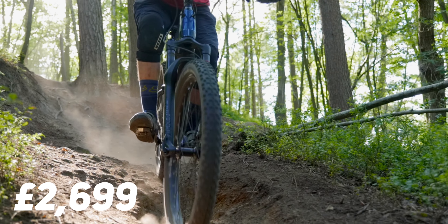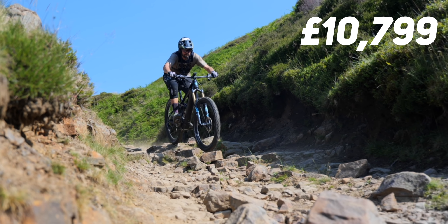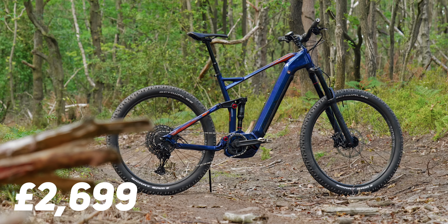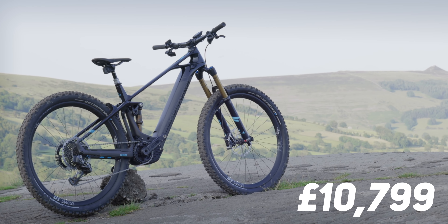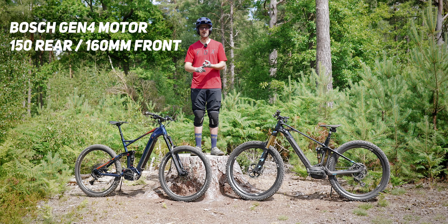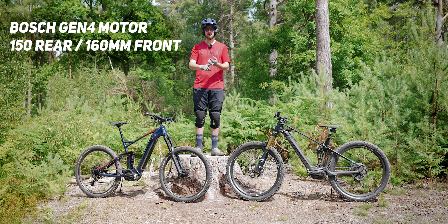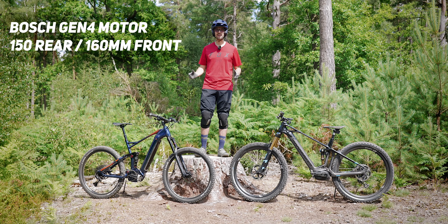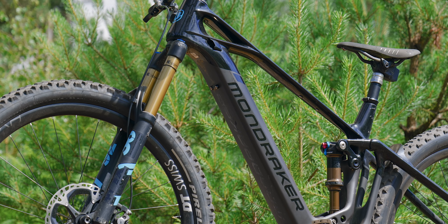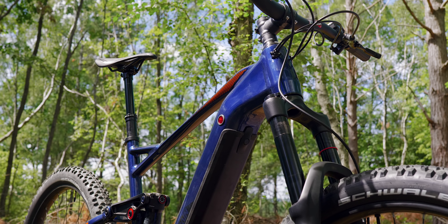Will you be better, faster and have more fun on the more expensive e-bike? Or does it make sense to buy something cheaper, and in these extreme examples save over £8,000? They have exactly the same motor, the same travel, but are pretty different in terms of geometry and setup. In this video I want to share the real world differences between these two e-bikes.